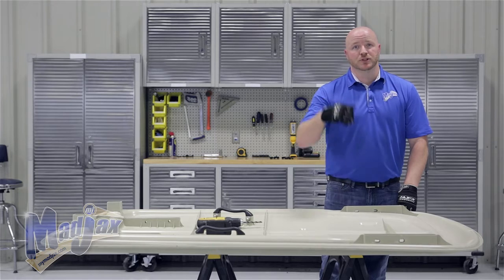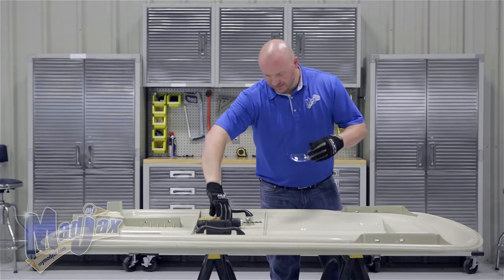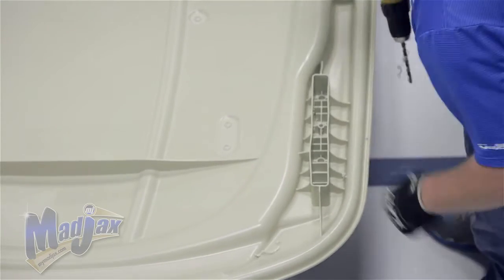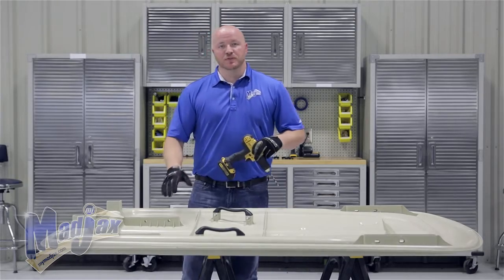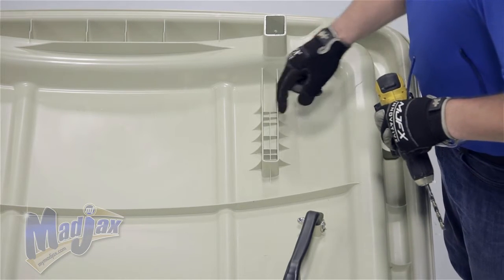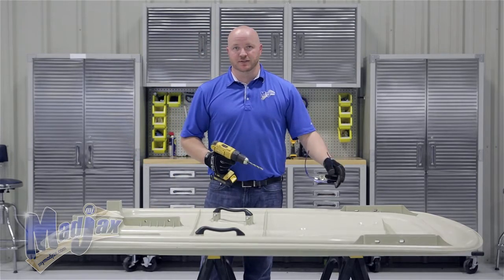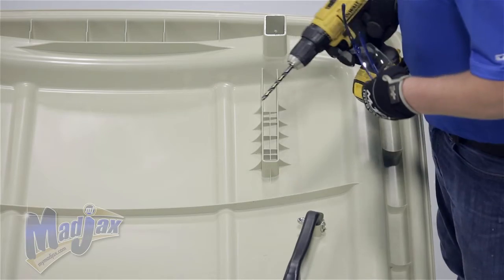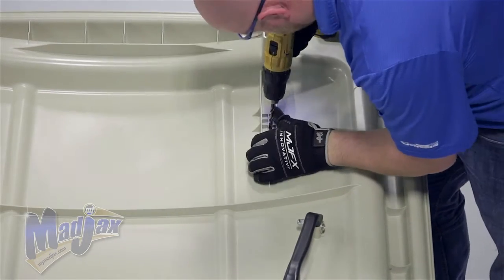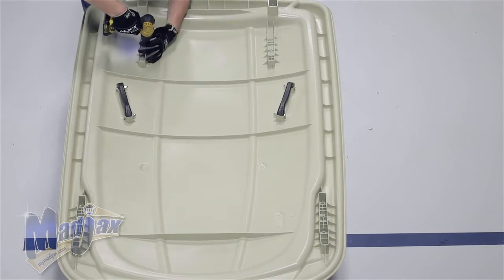This same hole we'll also use as a guide to drill down through our struts. Be sure to wear safety glasses. Now moving to the rear strut channel — if you look in the channel, you'll notice some cross points here. You want to go to the center cross. Be careful, this is a little more challenging than the front. Again, we're going to use our 5/16 inch drill bit and wear safety glasses. Now we're going to repeat this on the other side.